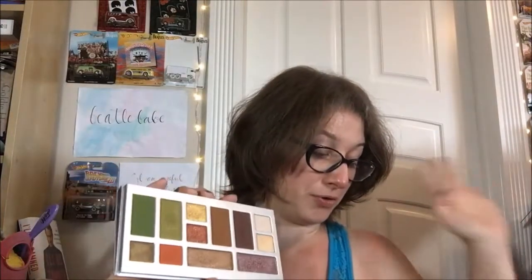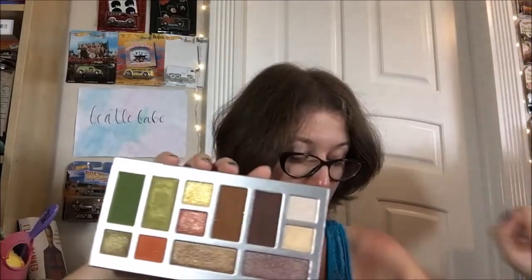Pinto Beans is one I didn't expect to like that much, but it's a really beautiful, rich, warm medium brown with loads of pigment. It smokes out really gorgeously and really easily, and it quickly became a fave. I did not expect that at all. Normally I like my bright colors and I'm not that wild on neutrals, but that one's actually really nice — straight up, I like that one.